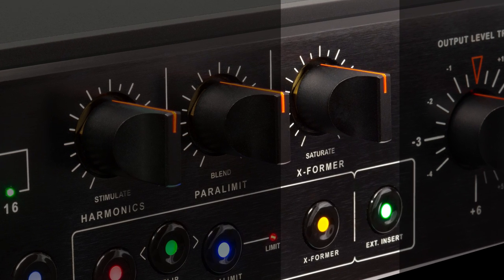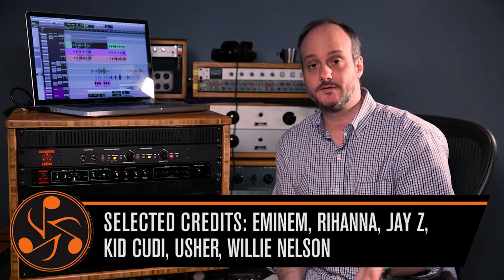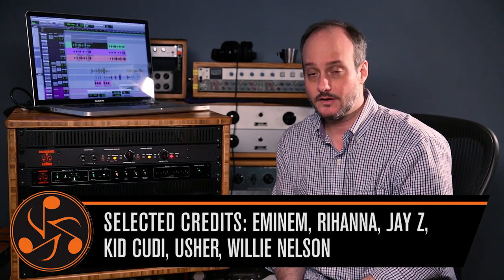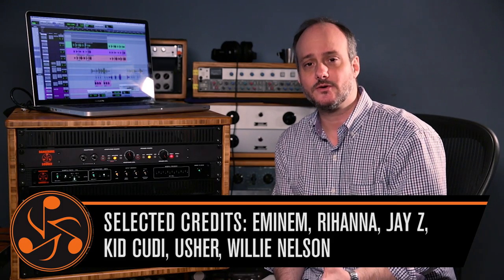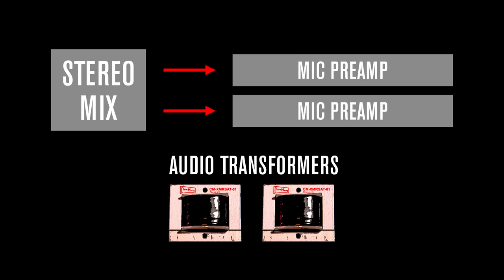In this particular video, we're going to focus on the transformer circuit. This is kind of an old trick for engineers — I heard this years ago and I've seen other mix engineers do this. A lot of times, coming right out of the console, a mix engineer would take that left and right stereo mix and pop it through vintage mic preamps. The reason why they did this is because it gave a unique transformer sound.